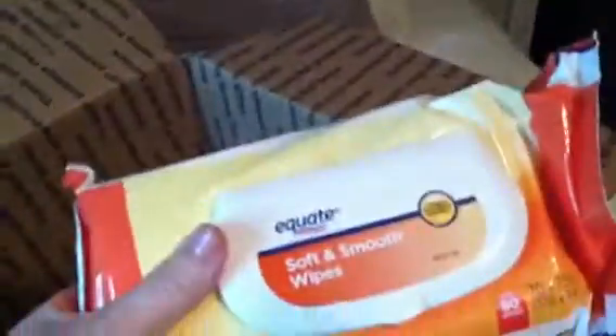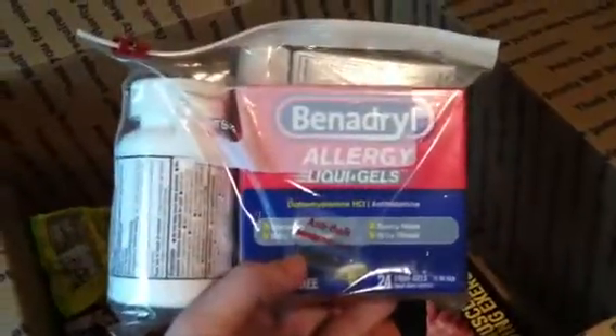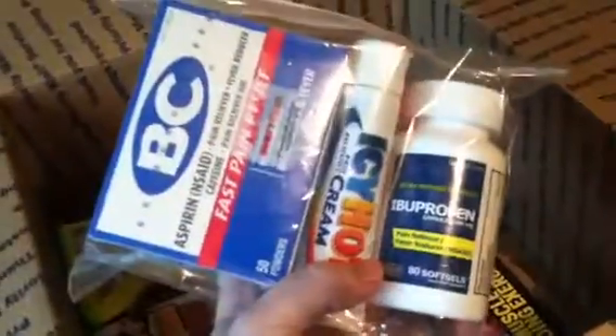Then baby wipes for in between showers. Some other medicines that we normally have in our household: Benadryl, ibuprofen, BC powder, and some Icy Hot cream.